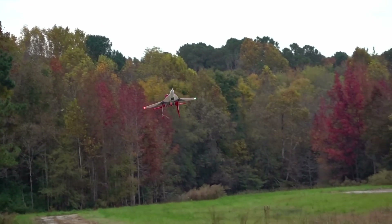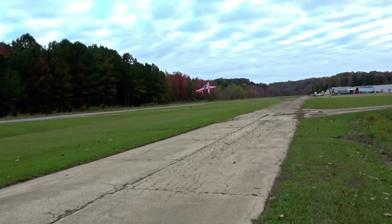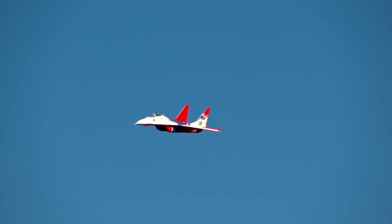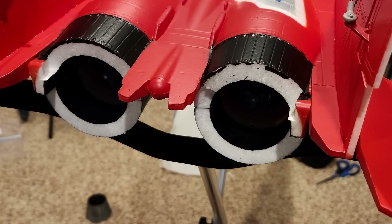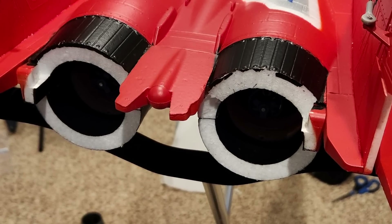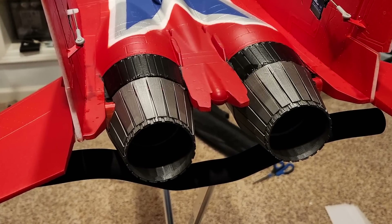Here's how I modified this jet so that you too can succeed in flying absurd inverted high alpha passes or low-level cobra maneuvers. Step 1: Cut off the foam nozzles and replace them with 3D printed nozzles. Those are important because they'll fix the thrust. They're linked in the description below. Use a generous amount of medium CA to fix them in place. You need to get these printed yourself.